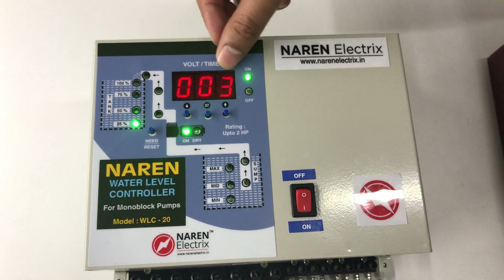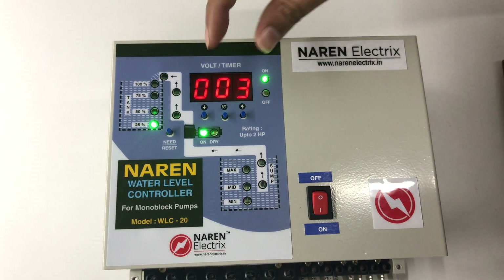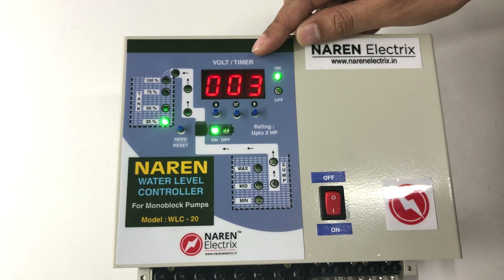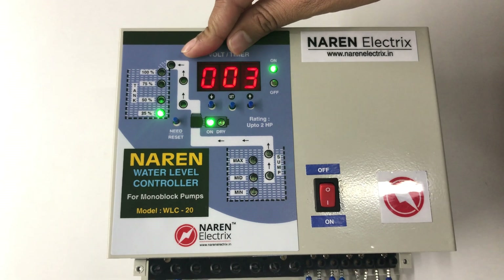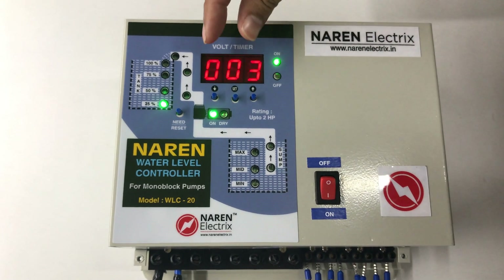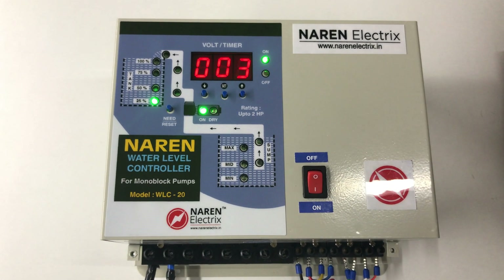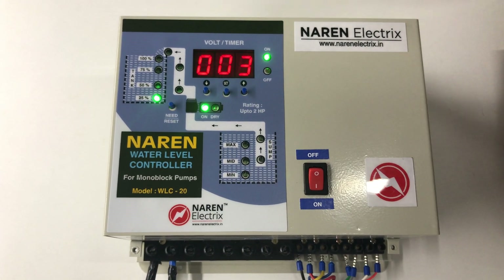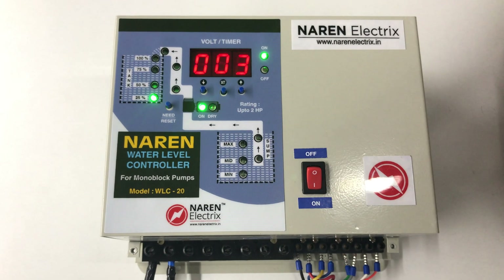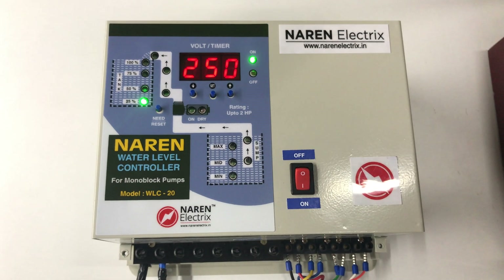After RUN time, it asks for OD — the ON delay. Whenever the water level comes below the desired mark, this is the time in seconds the controller will wait before switching on the motor. The standard setting is 3 seconds. This option is useful for RO plant applications where the controller should switch on at different intervals. Regular users need not worry about this OD option.